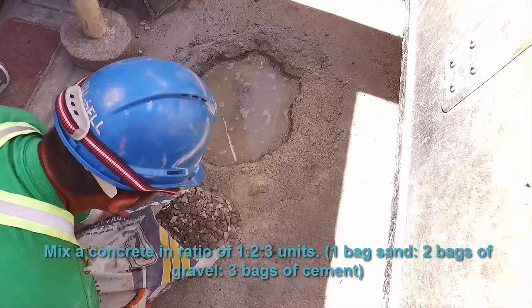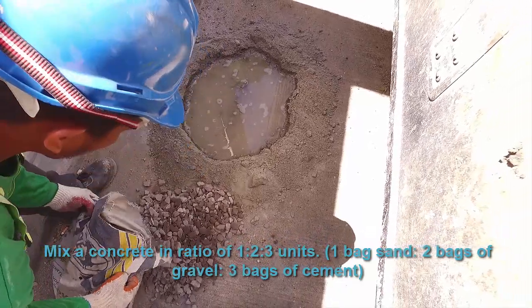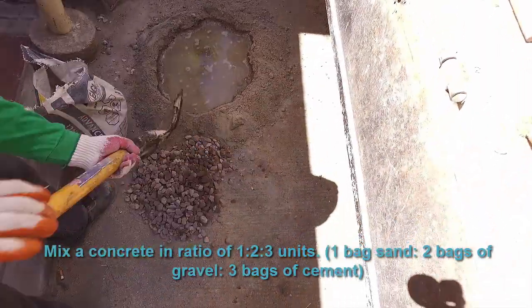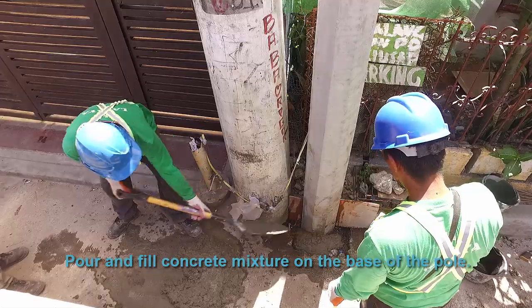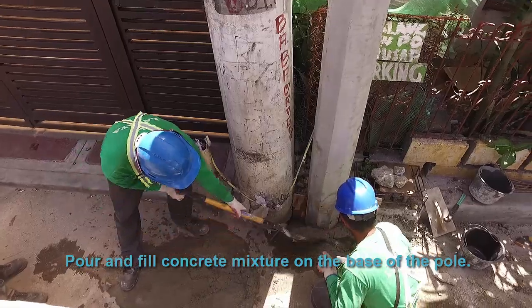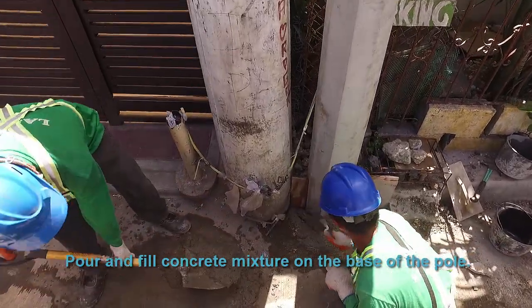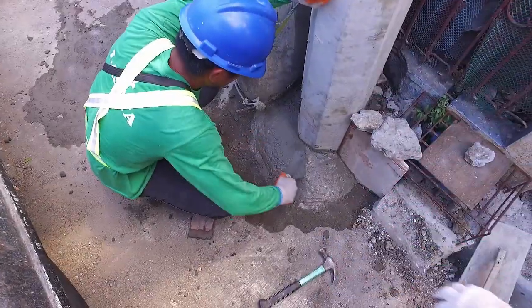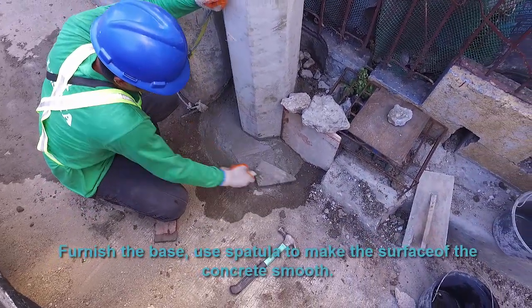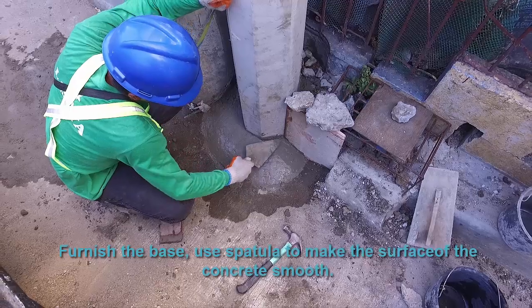Mix the concrete in a ratio of 1 to 2 to 3 units: 1 bag of cement, 2 bags of sand, and 3 bags of gravel. Pour and fill the concrete mixture on the base of the pole. Furnish the base and use a spatula to make the surface of the concrete smooth.